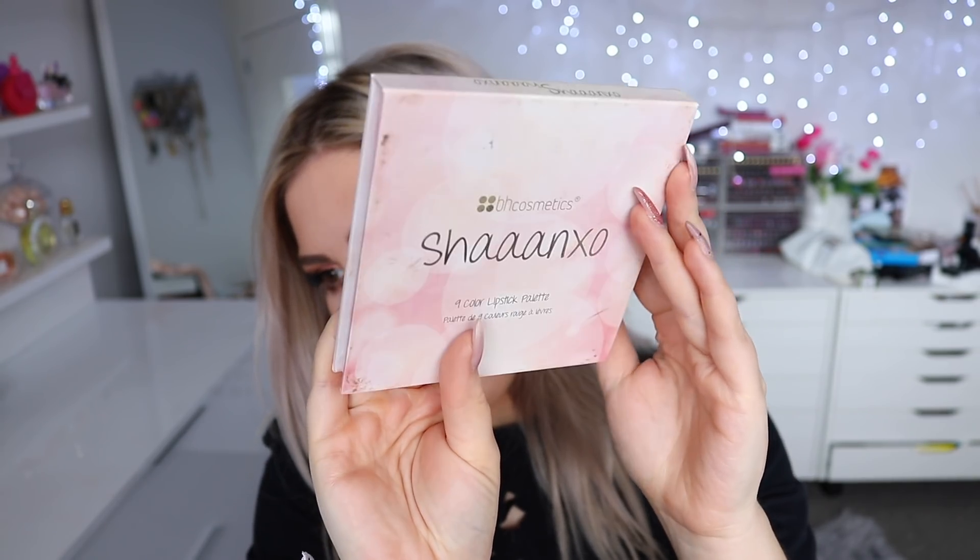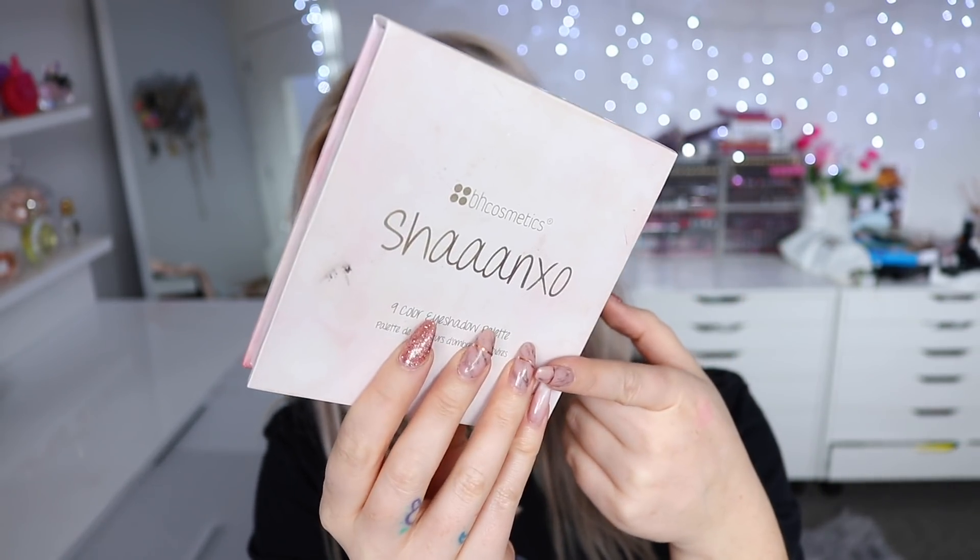Let's just dive into this because I am so pumped. The response to the first Shanexo Palette — if you don't know, this is it here. Mine's a little bit dirty because obviously it's well loved. It came with nine lipsticks and nine eyeshadows and this went so much better than any of us ever imagined. Like we thought it would do well, but you guys absolutely hit it out of the park. You guys loved it. There was such a great response from you guys sending me your looks, your photos, and such amazing reviews on the website. The overall love for this palette was just so overwhelming and amazing and we cannot thank you enough.